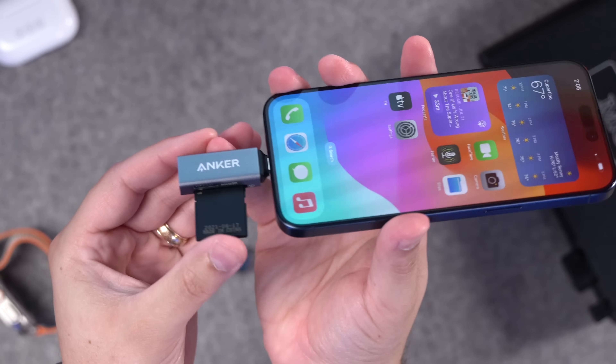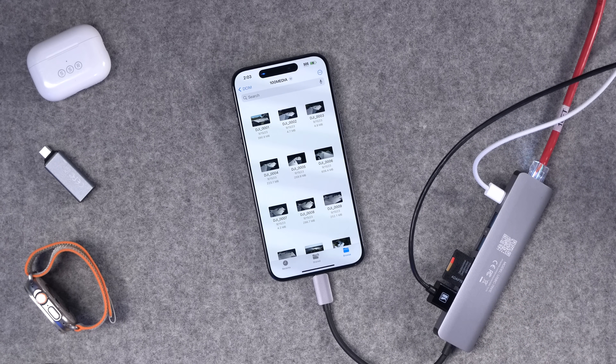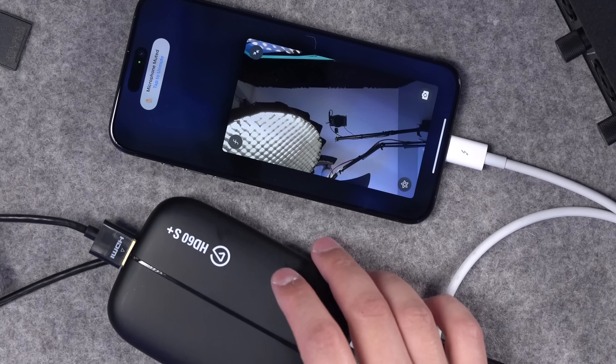I was wrong about USB-C on the iPhone 15 — it's actually even more powerful than I realized. In my last video, I tested the iPhone 15 Pro with a USB-C hub, connecting it to ethernet, external drives, webcams, and more.